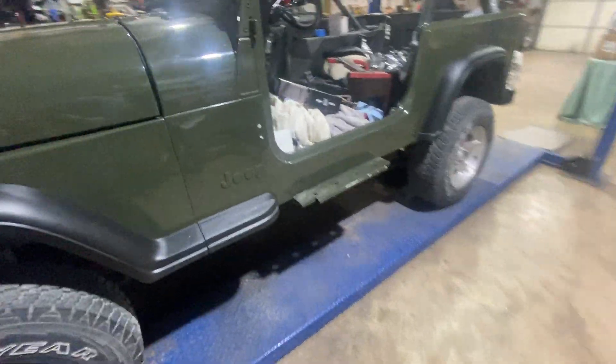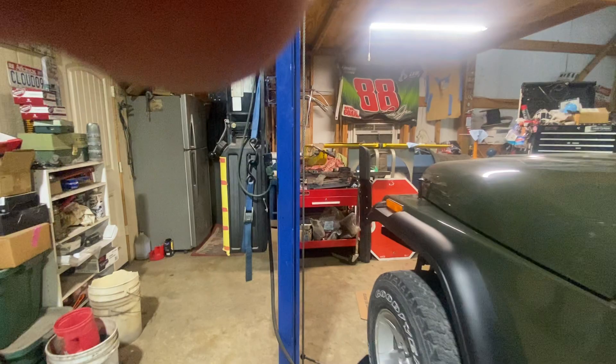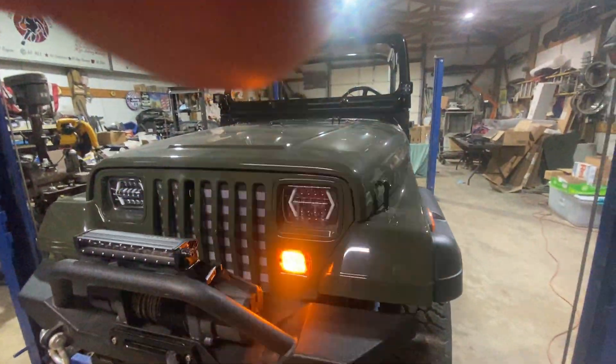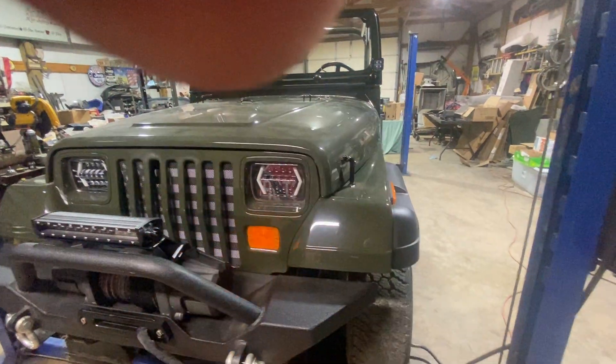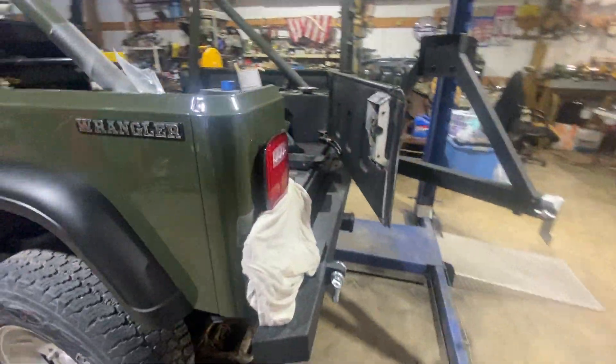So yeah, we got some blinkers working. I'll show you how we got them wired up.